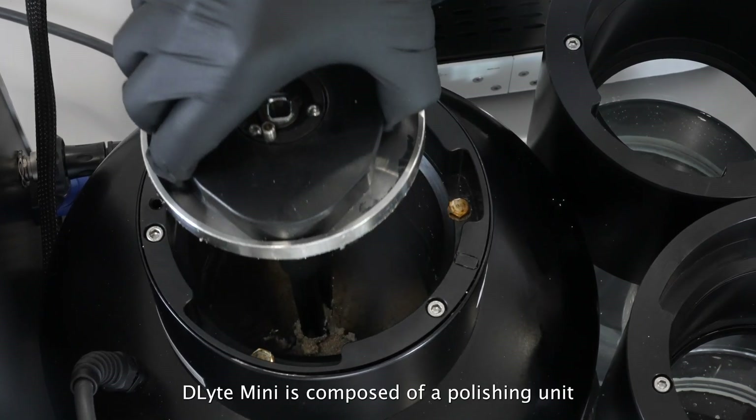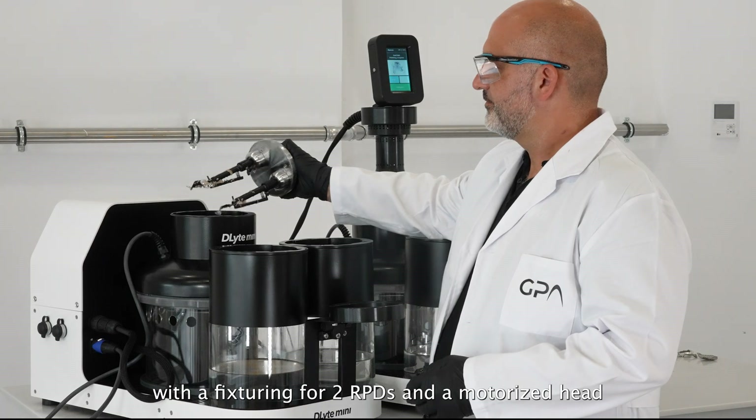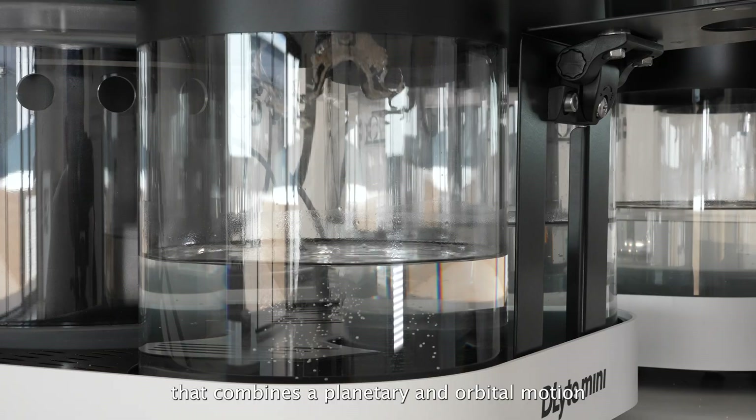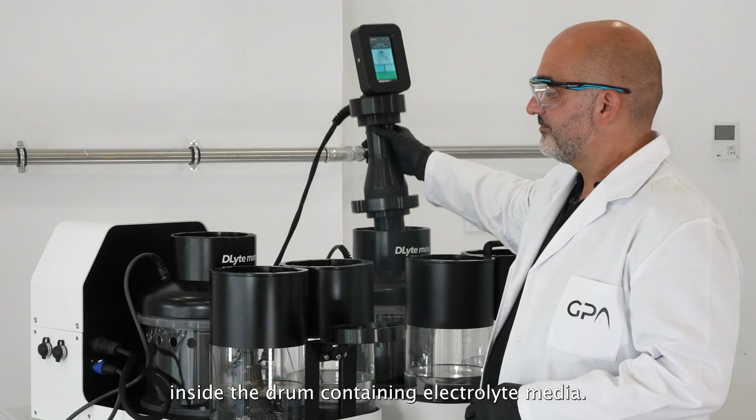D-Lite Mini is composed of a polishing unit with a fixture for two RPDs and a motorized head that combines a planetary and orbital motion inside the drum containing electrolyte media.